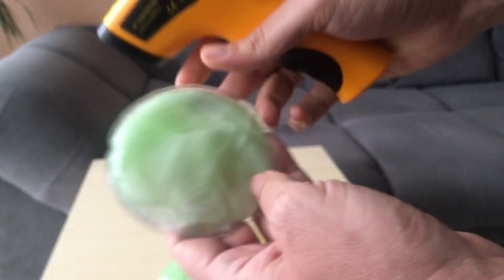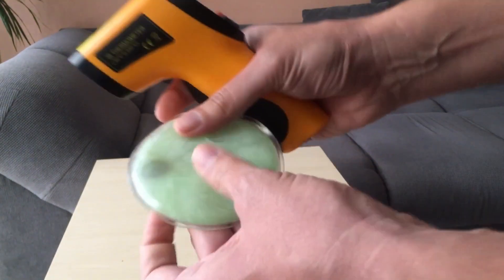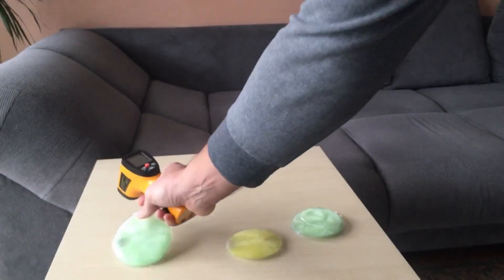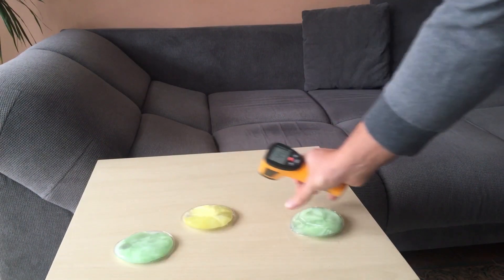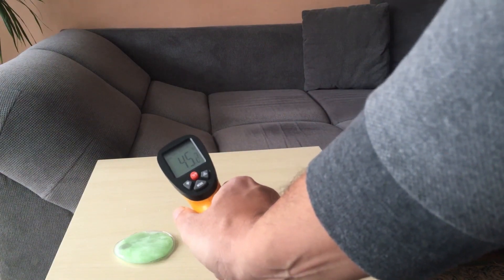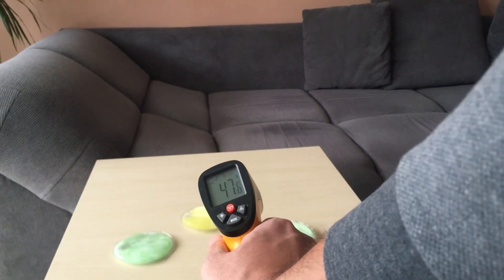To use it again, you just need to boil it in hot water for five minutes. I'll do it and show you — they become liquid again. I recommend them; there is a link in the description where you can buy these warmers.